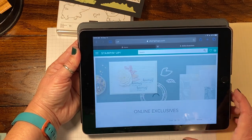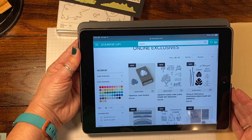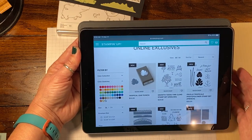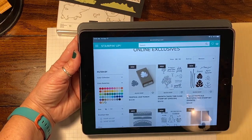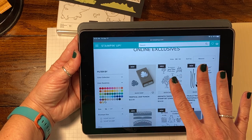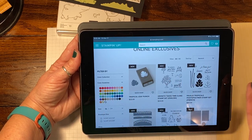Tap the online exclusives and it's going to bring up anything that is a new online exclusive, which basically means they're going to be bringing out products every other month. This began in March, and they're going to have stuff that's online only. So it'll be new stuff that you can choose — you don't have to wait for a catalog.